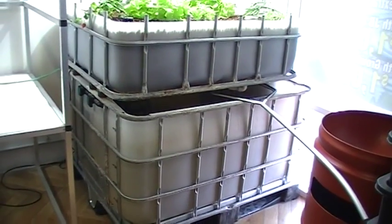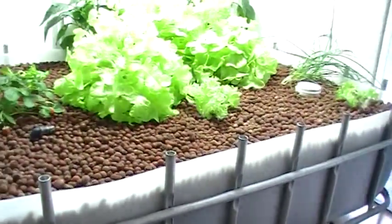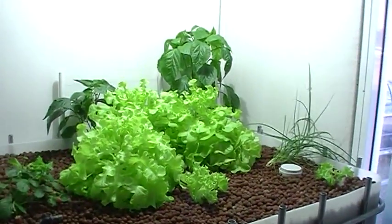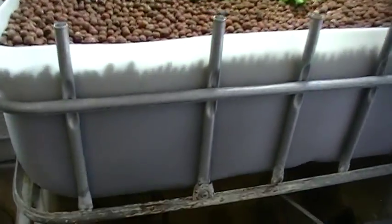I'll just grab this off the tripod. There's the grow bed up there — it's a bit sparse. A couple of things are overgrown at the moment. I haven't had much time to keep up with things, but we'll get those ladders out and chuck some more plants in there. Everything will be looking fine.